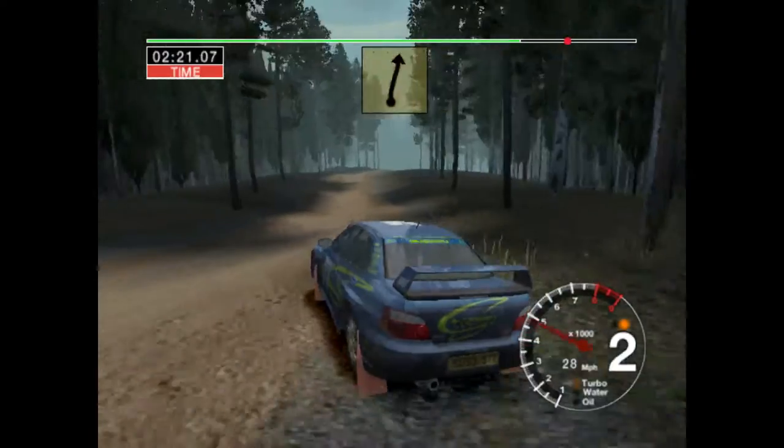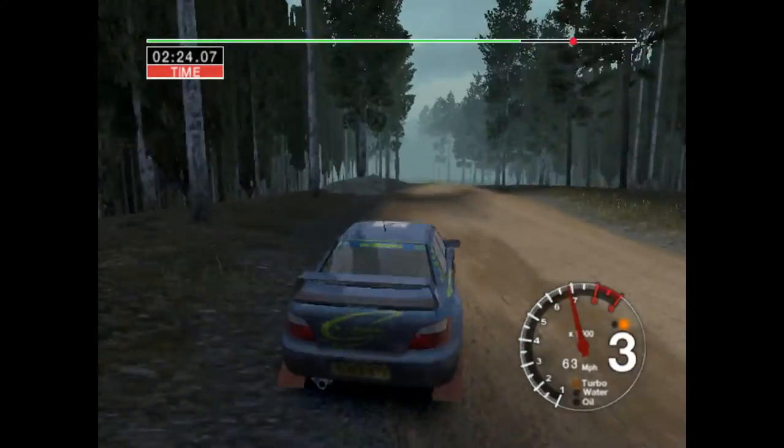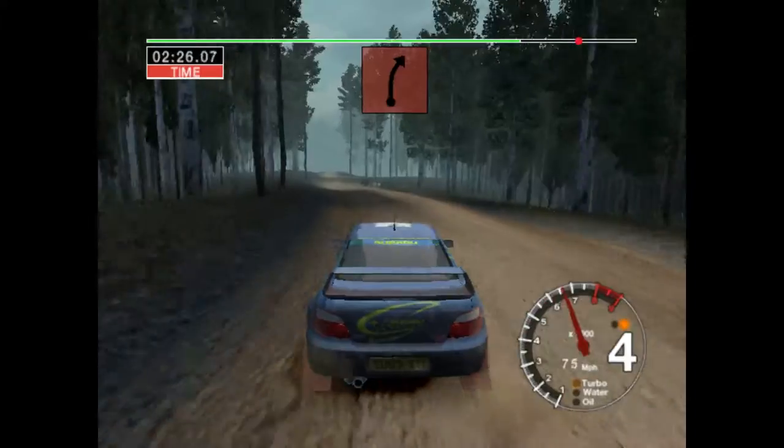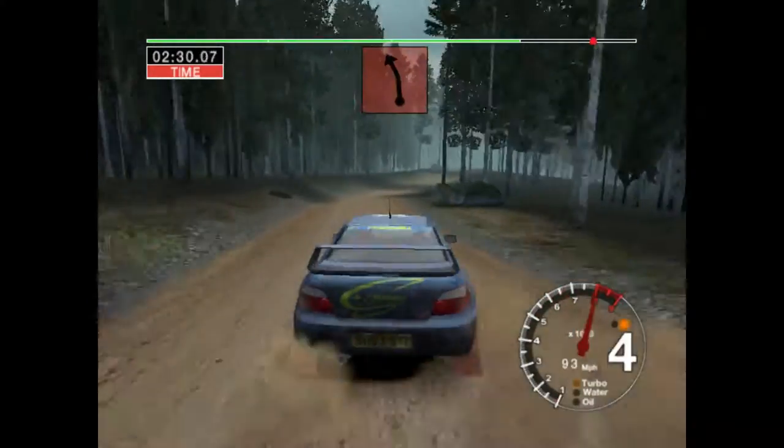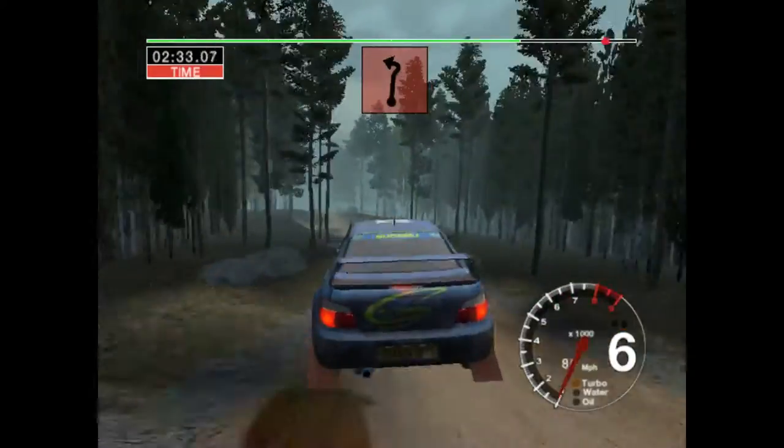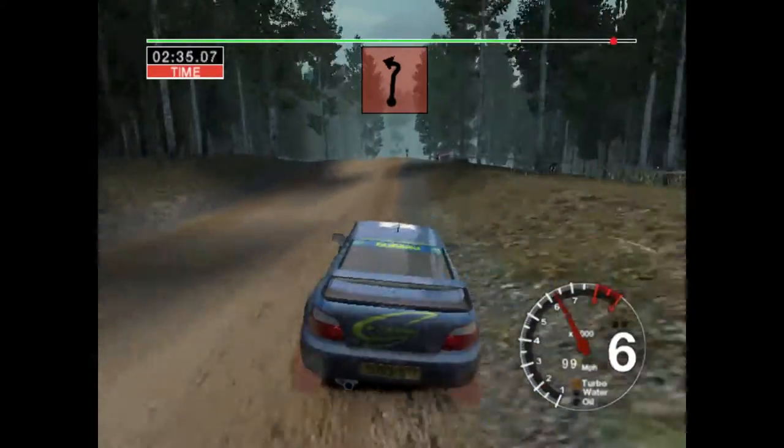And six right, straight, one hundred. Big jump, into five right. And eight left over big jump, and six left. Into big jump, thirty, care, six right, and three left.